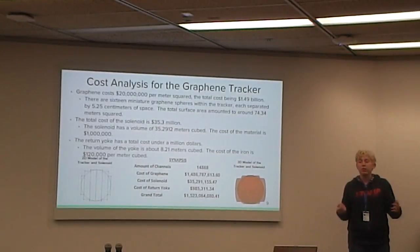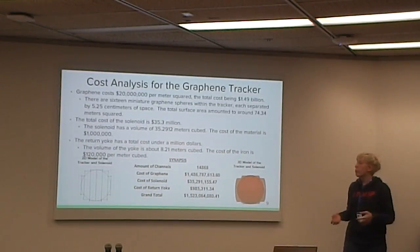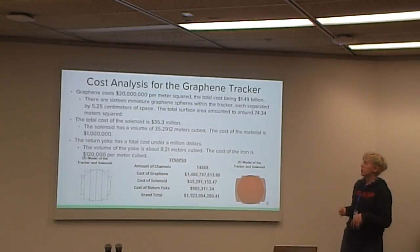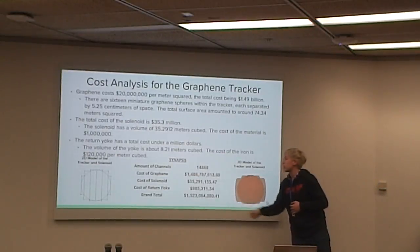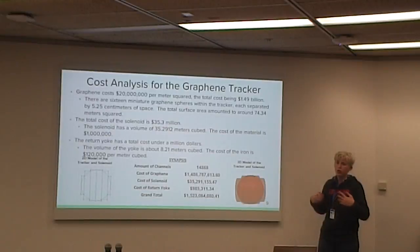In terms of cost, graphene is our most expensive material by far — around $20 million per meter squared. Due to the 6.25 centimeters of space between our 14 layers, there is a significant amount of surface area. We covered the entire surface area of these concentric spheres with graphene, and the total cost is about $1.4 billion, which is significant given that our total budget is around $1.5 billion.